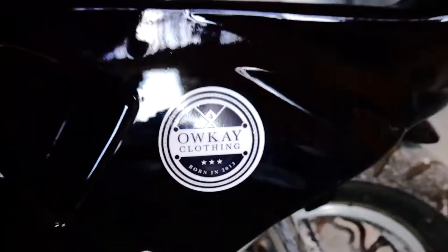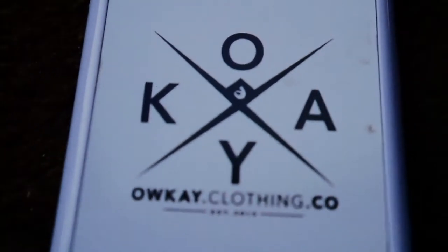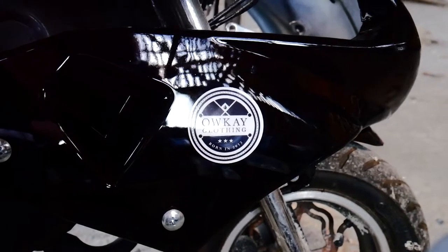Now that is much better. If you do want to get any of the OK clothing products, head down to my description — the top link is their website. Go and buy something from there and use the discount code GEORGEPIMTEM with a capital G and a capital P to get 10% off your order.